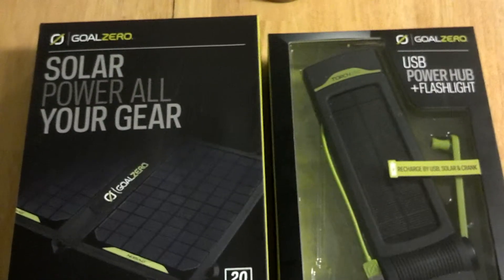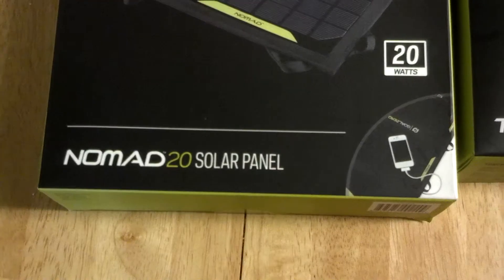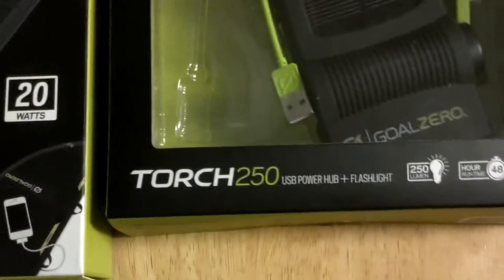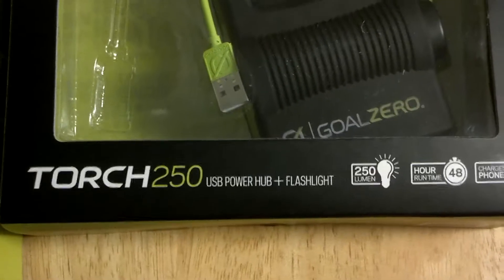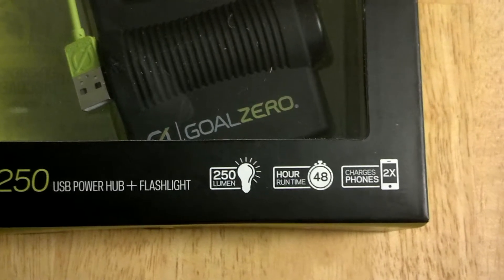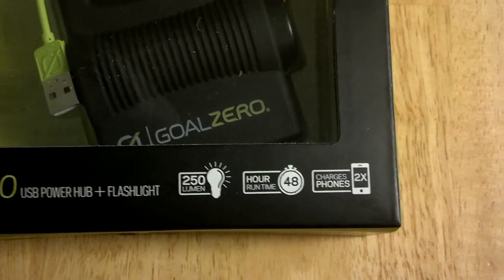This is DroDub3 and I'm getting ready to review both these Goal Zero products. On the left hand side we have the Goal Zero Nomad 20 solar panel, 20 watts. On the right hand side we have the Goal Zero USB power hub plus flashlight, the Torch 250. It is 250 lumen, 48 hour run time at low power, and charges phones two times.